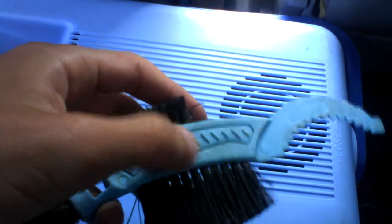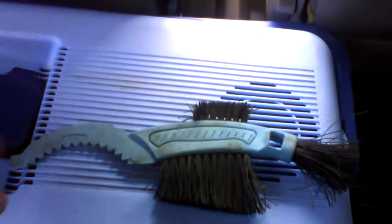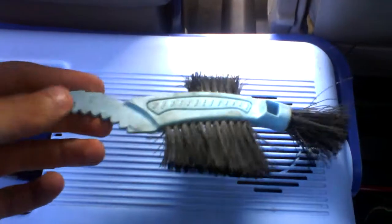Nice grippy in your hand, won't slip off when it's wet. And yeah, that's the brush from Cycling Plus. It works. There's nothing really wrong with it. So it's got to be a 10 out of 10 from me.